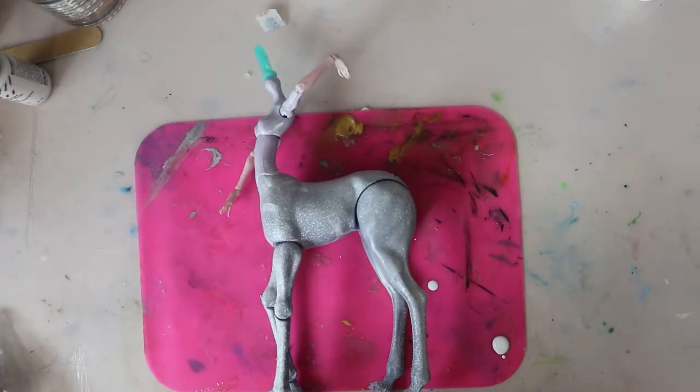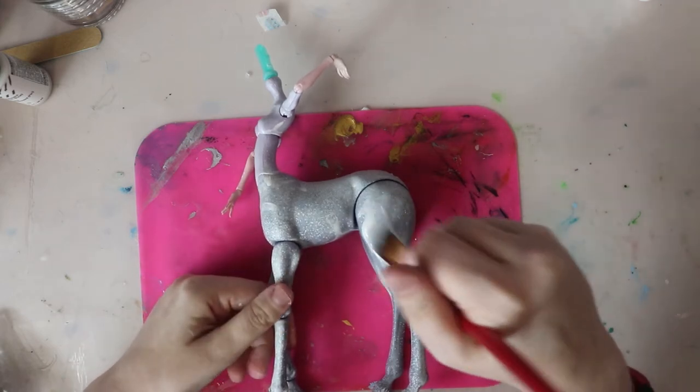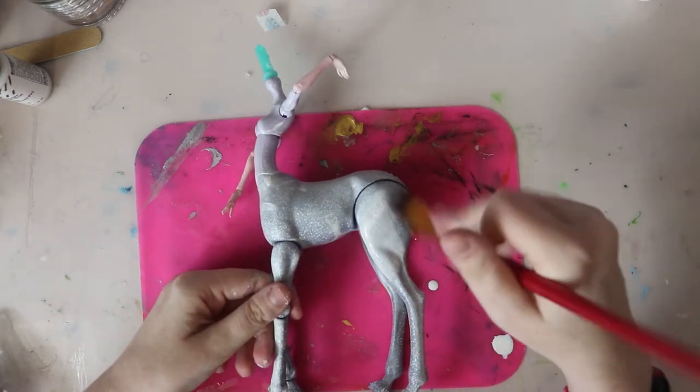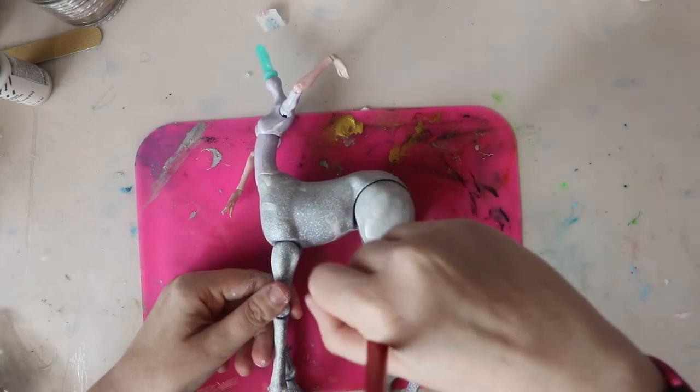That's okay — there's always multiple ways to achieve the end result. I took the doll back to my desk and hand-painted her using a combination of Golden Brand Titanium White, Gesso, and Golden Brand Pearl Whites to give her a magical shimmer.